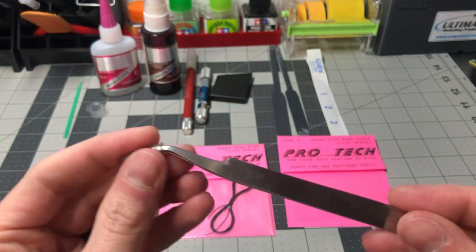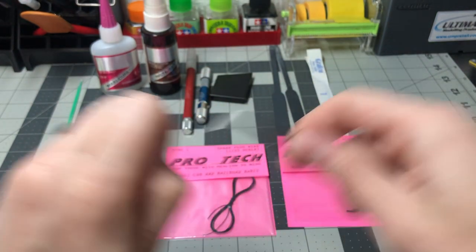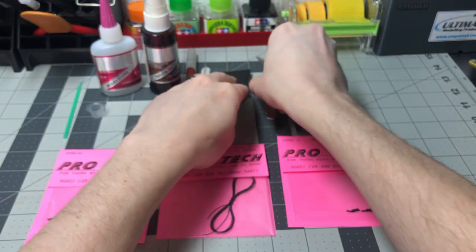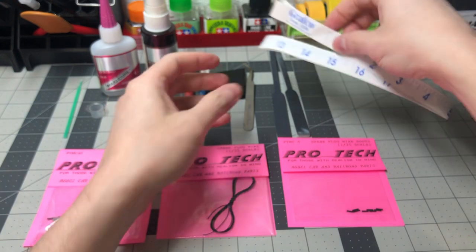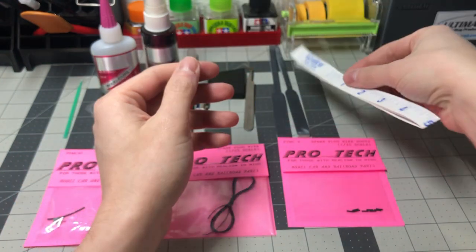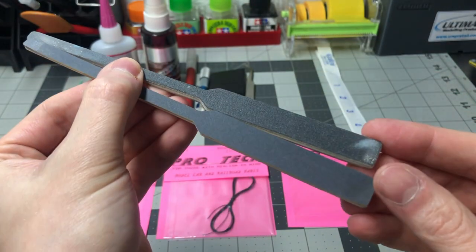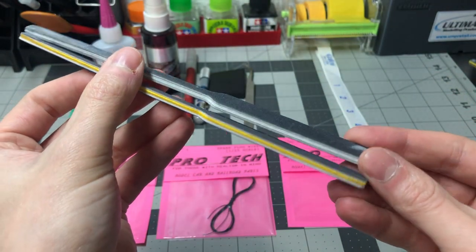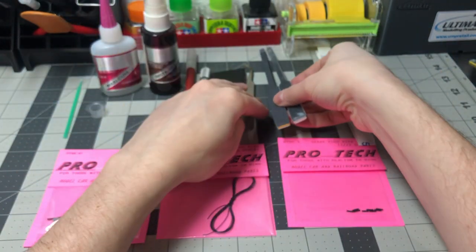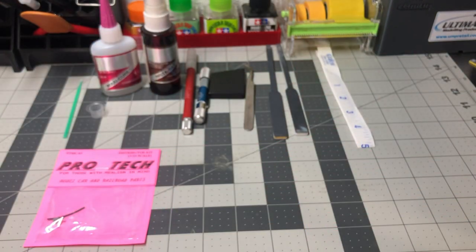I have a set of basic metal tweezers — great for placing the spark plug wire into the small holes that the number 74 drill bit will make on the distributor cap. A ruler is a good tool to have for measuring the spark plug wire and the spark plug boots to certain lengths. Here are the Ultimate Welling product sanding sticks that will be used on the distributor cap. I will use both coarse and fine grit to sand the resin distributor cap before painting.